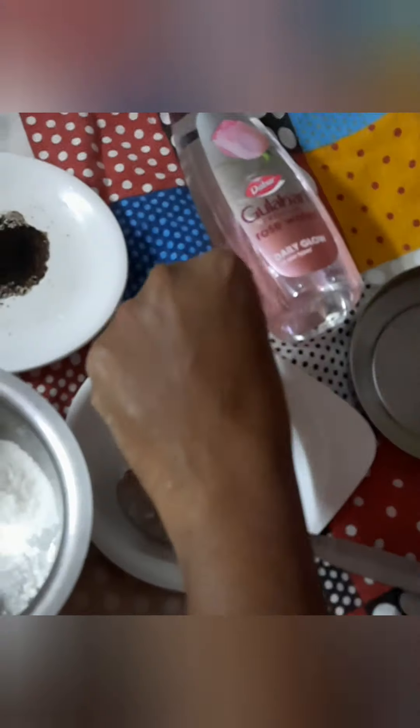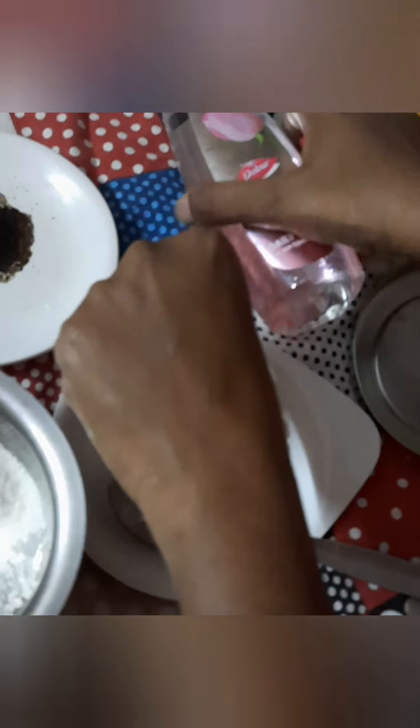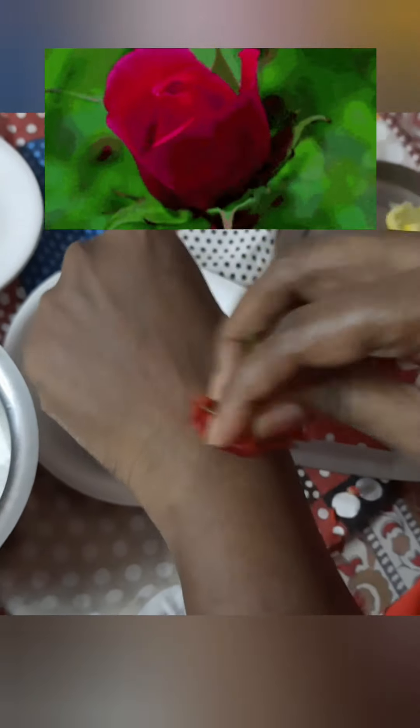I have taken a rose and rose water. First, I'm going to clean my hand. I'm going to take this rose water and put it on my hand. You need to cleanse your face if you're using it on your face. Using a rose to clean — this is a new technique I've started. You can also try it; it's really working out. Just a small rose, and it will clean my whole hand.